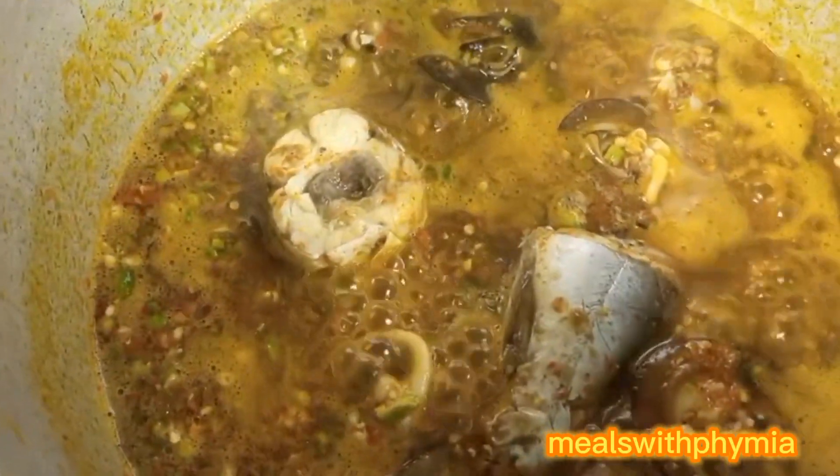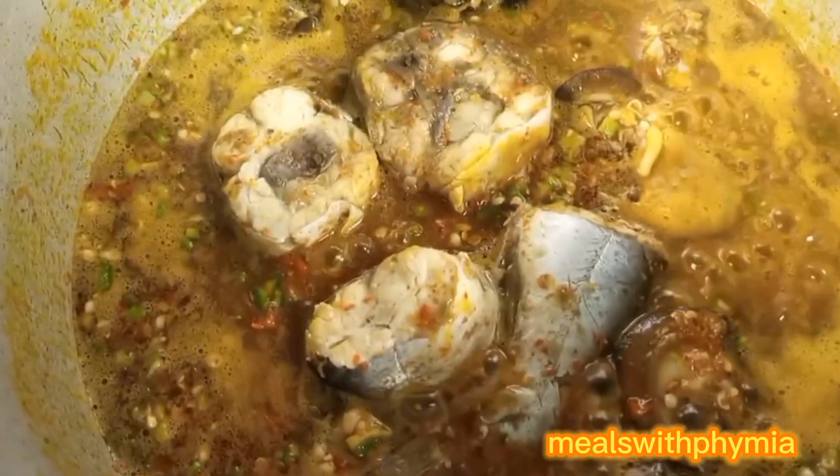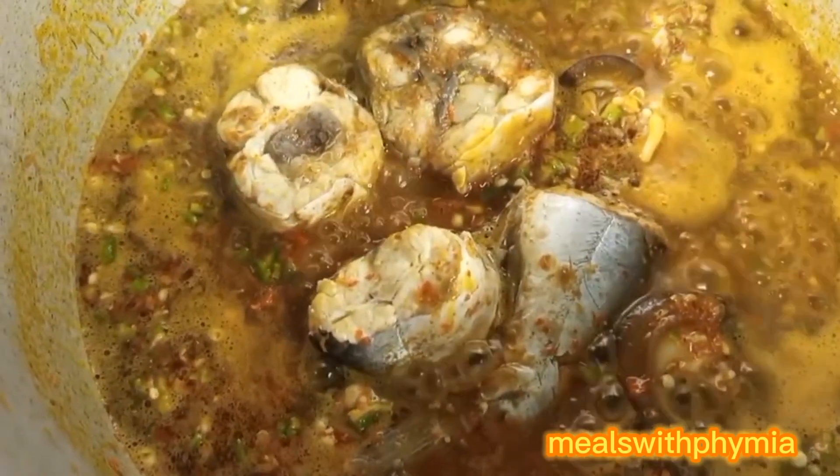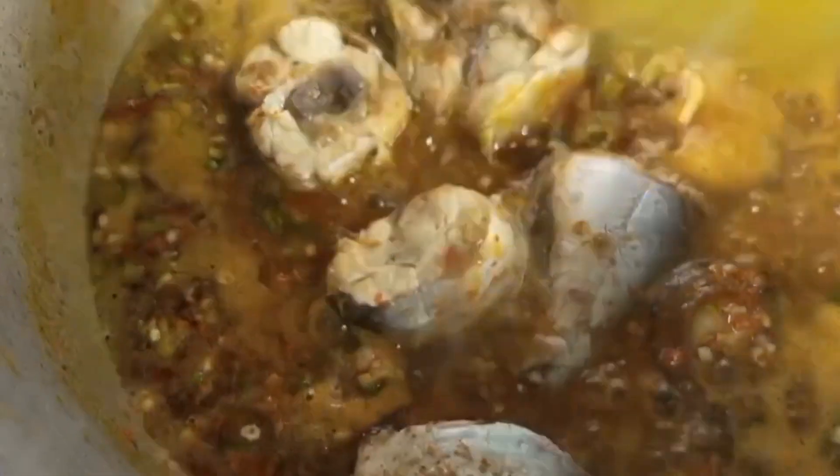After adding my goodness, which is the pounded okra, the next thing I did was add my fish. My fish was already cooked, so that's why I'm adding it at this point.